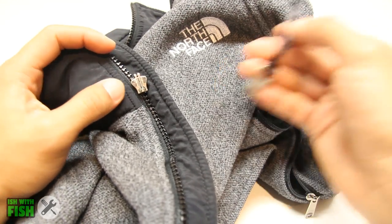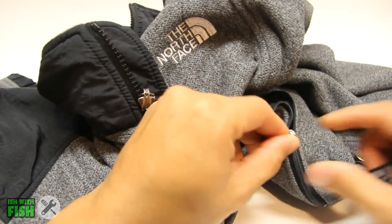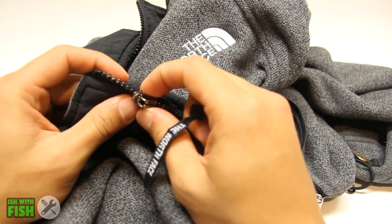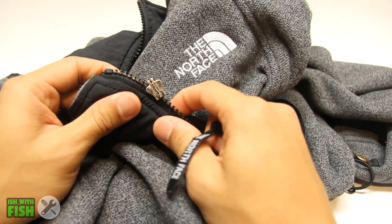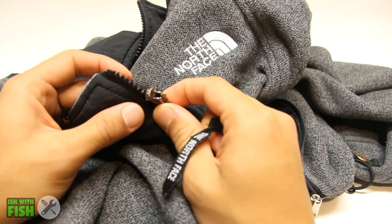First, you've got to identify the type of zipper you're replacing. Is it a common zipper found on pocket zips, or is it the main locking zipper used on the main row of teeth that keeps the jacket tight to your body? In this case, my 15-year-old Northface sweater's main locking zipper failed, and this is what I'm going to replace today.